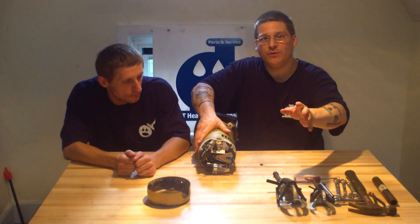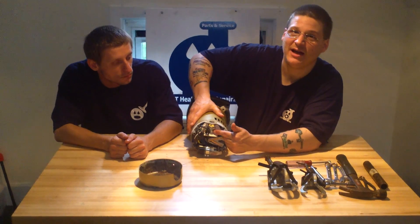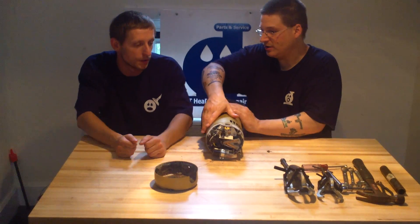Remember, if you want to switch your Hayward Super Pump from 115 to 220, you can do so with this little clip in the back. All right, Lucas — awesome. See you guys. Peace.